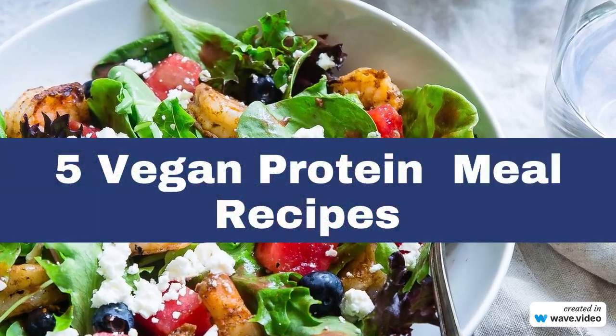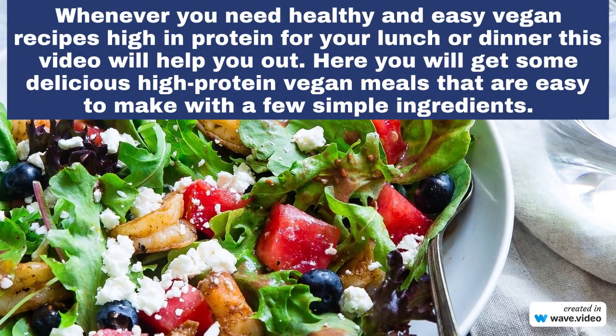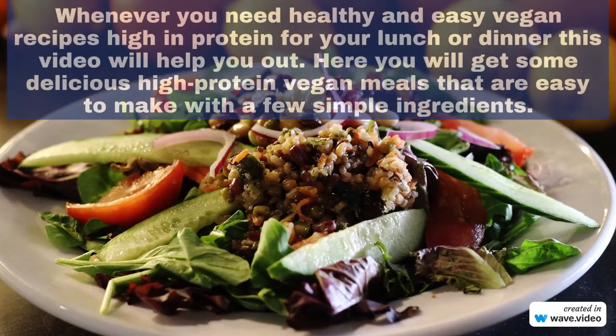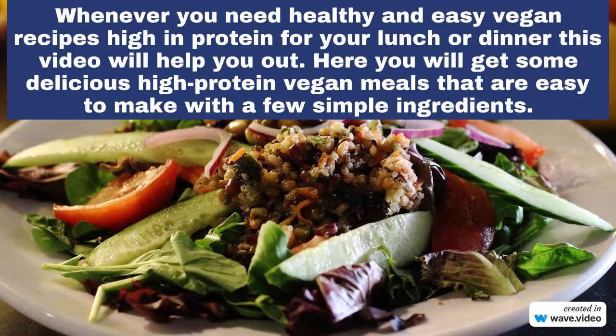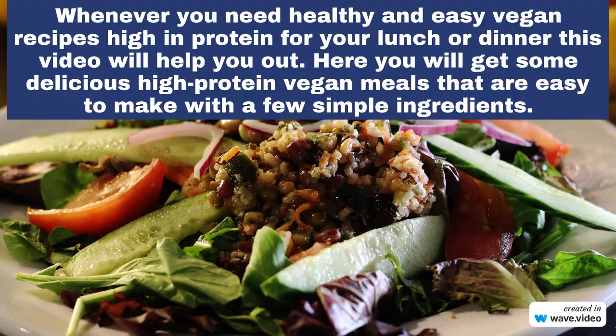5 High-Protein Vegan Meals You Need To Try. Whenever you need healthy and easy vegan recipes high in protein for your lunch or dinner, this video will help you out. Here you will get some delicious high-protein vegan meals that are easy to make with a few simple ingredients.